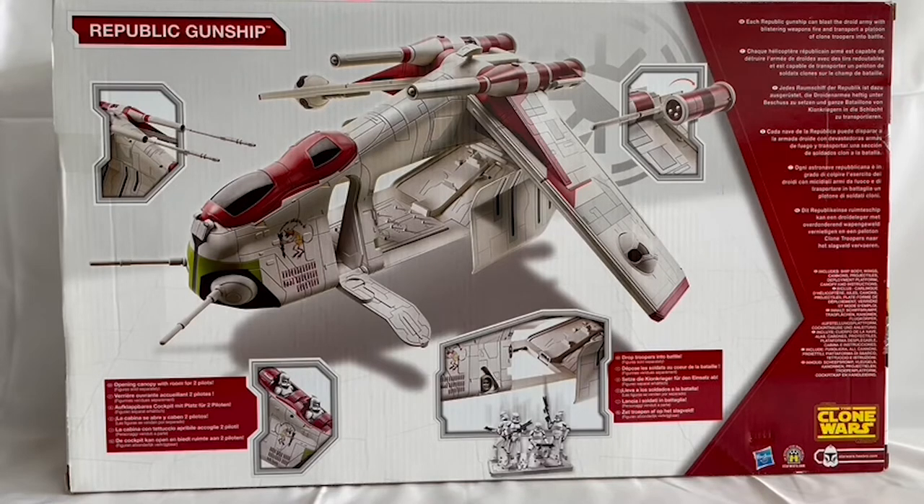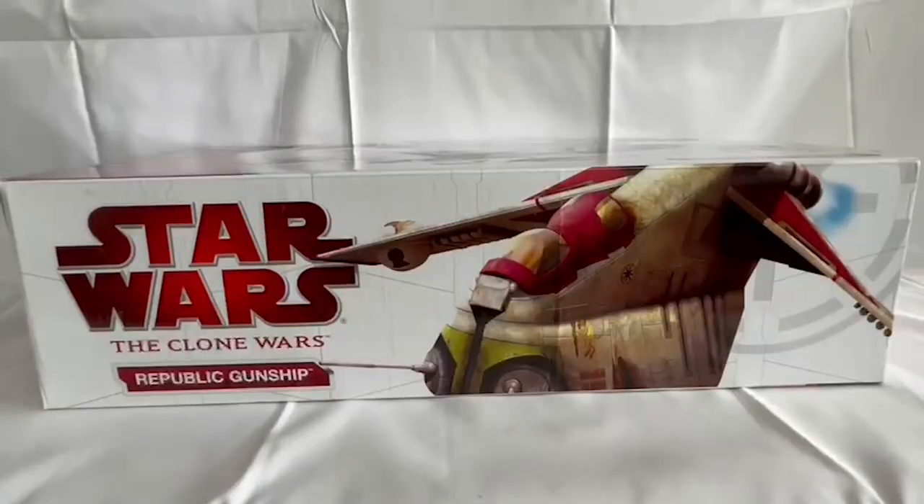Let's turn the box over to the side. There's not a lot to see there — it just says Clone Wars Republic Gunship and shows another image of the model itself.